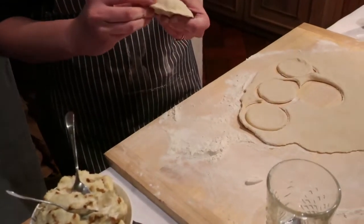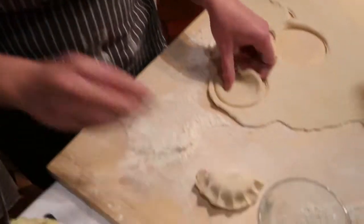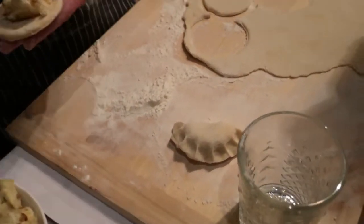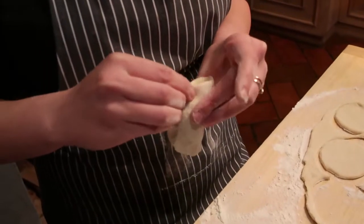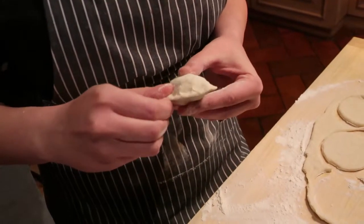And now when you take a piece of dough, you must put a little bit of stuffing inside. Yes, and you can stretch a little bit of the piece of dough. And next you must have everything with the edges together.